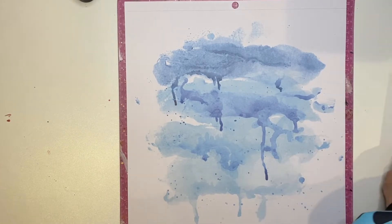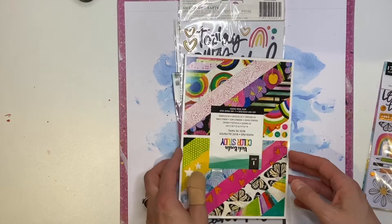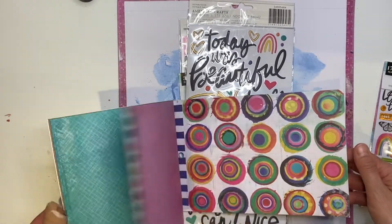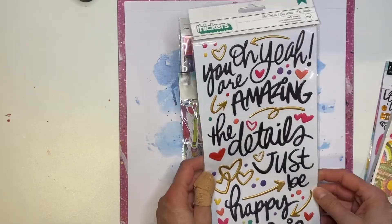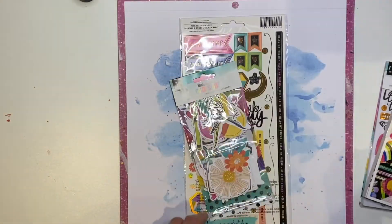Other things I have from the collection: I've got the sticker book, the 6x8 paper pad which is amazing - such good quality, double-sided which I love, and just smaller patterns. I had to have these thickers. I love the font that she has - I think it must be her handwriting - and a few other icons.